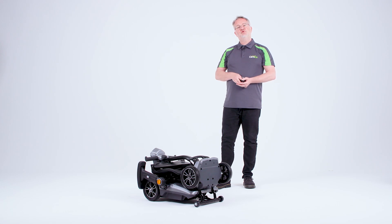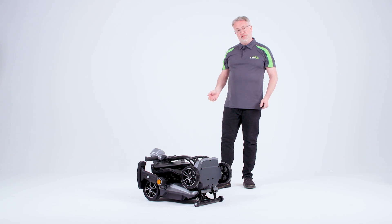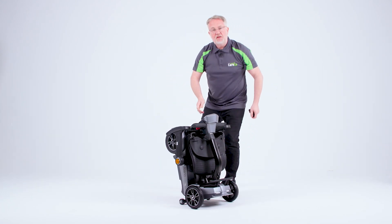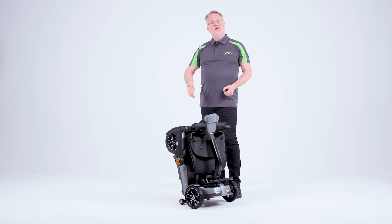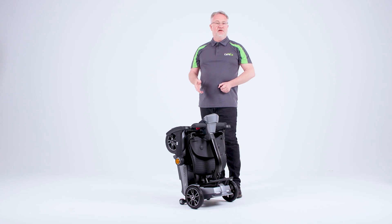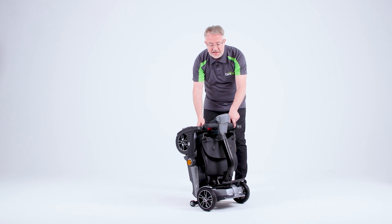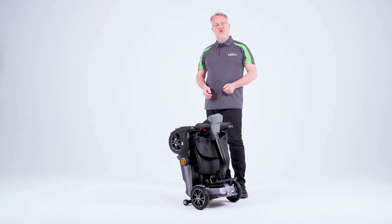Once folded, the scooter can be placed into the rear of a vehicle or you can stand the vehicle up as I'll show you now. You can then maneuver the vehicle around. The X-Go Nano doesn't come with a freewheel lever as traditionally used on other scooters. You can either use it as normal or if you want to maneuver it around the home, you would have it in this position, and then you can steer this around the home and place it under the stairs or wherever you may have space to do so.